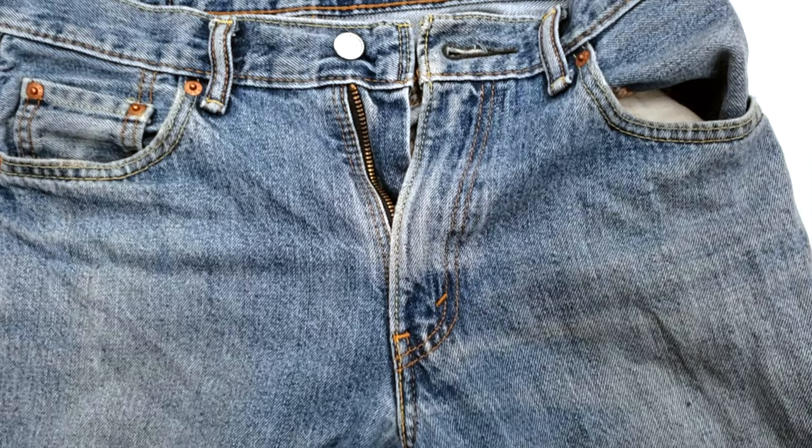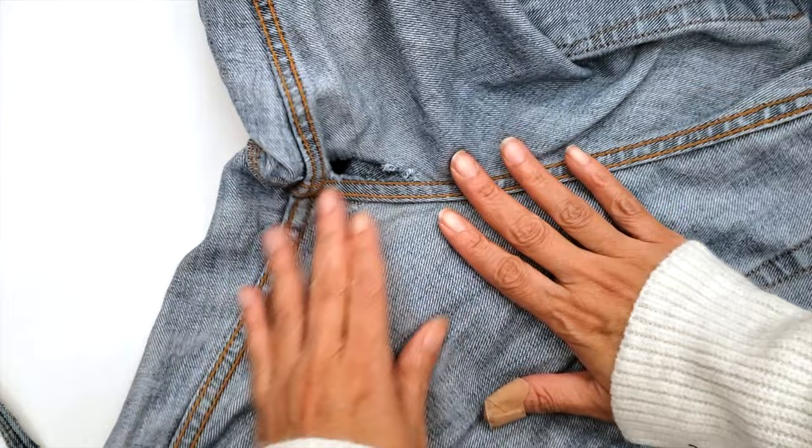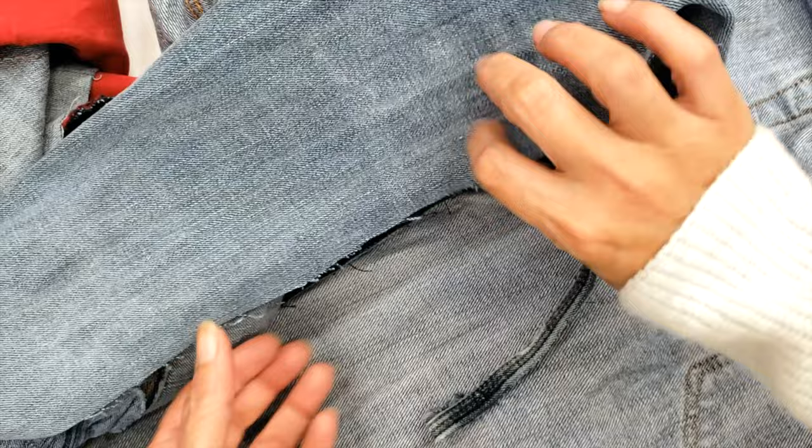This is our first pair of jeans — it has the classic holes in the crotch. We are going to use an old pair of jeans for the spare pieces. The first thing I'm going to do is turn the pants inside out and stretch it over a table, then I will take the material, making sure to account for the grain of the material.